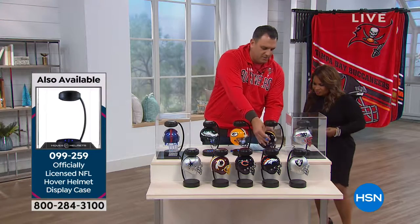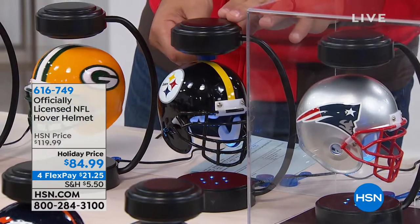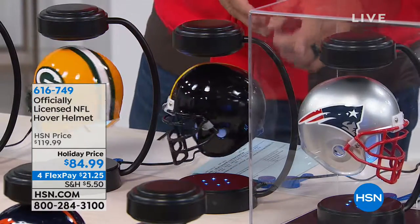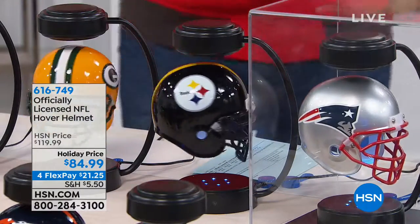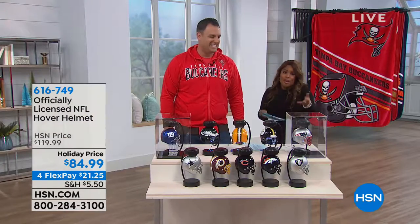It's very simple. You pop these underneath just like that. Because the magnet is so strong, it gives you that space and you play with it a little bit. You can spin it, you can go left side, right side, and this will continue to spin for days and days. As far as cool factors, this is number one.